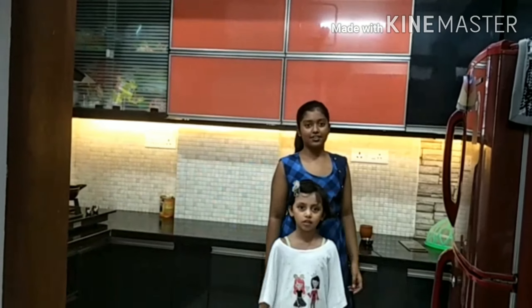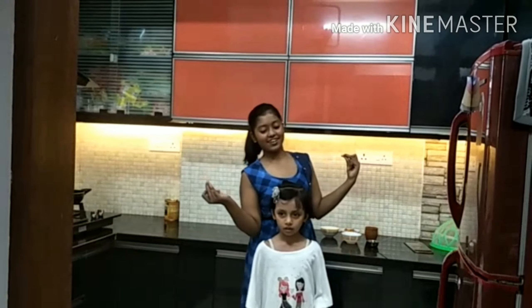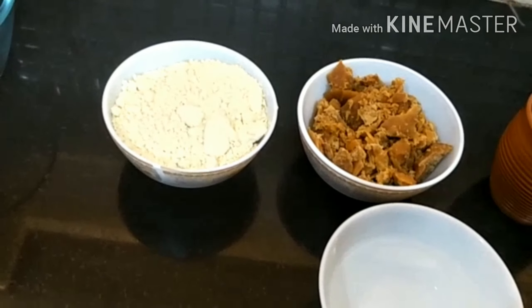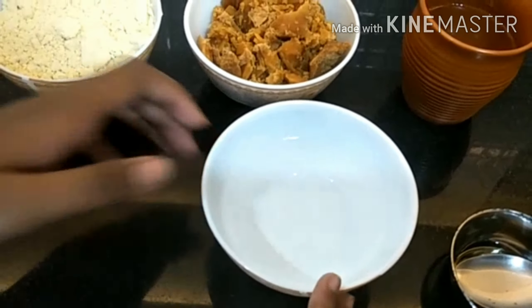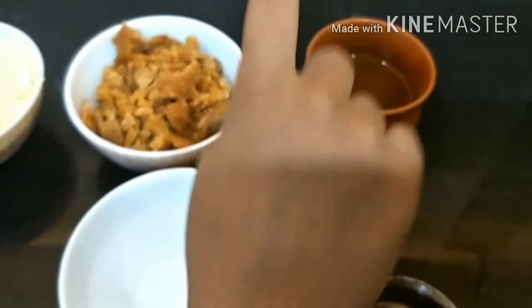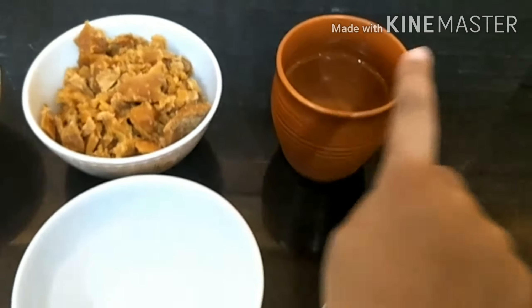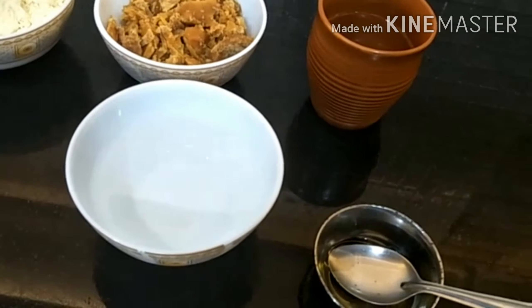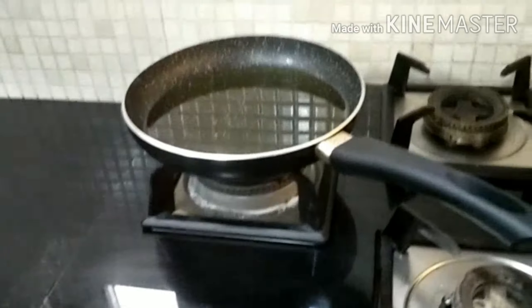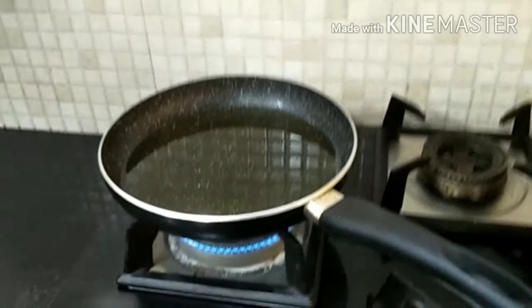Hey guys, welcome back to my channel! Today we will learn how to make lacto. Let's see the ingredients. We have one cup of flour, half cup of water — and separately we have taken one cup of water — and we have our one spoon of refined oil.